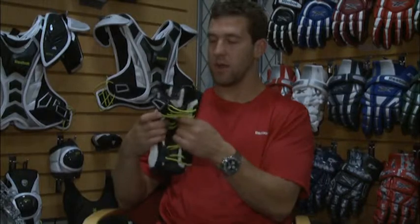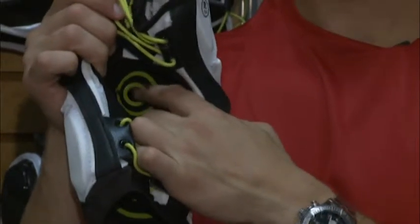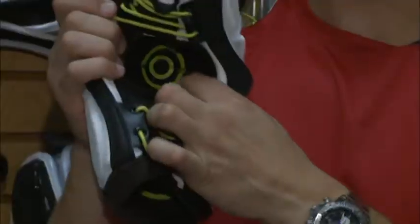We have our Gryptonite on the inside, which is going to keep the pad in place where it should. As the body begins to sweat, this will get sticky and keep the pad in place. We also have our Fitlite Foam Intensive Technology on the inside of the elbow, adding protection there too — it feels like your elbow is sinking into almost a pillow, making it very comfortable.